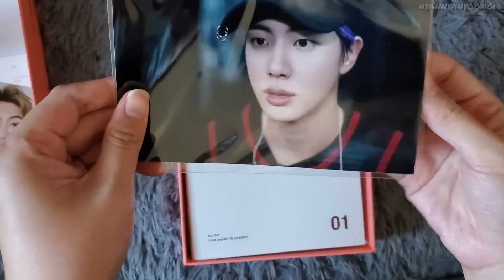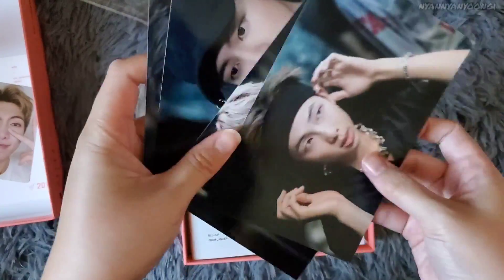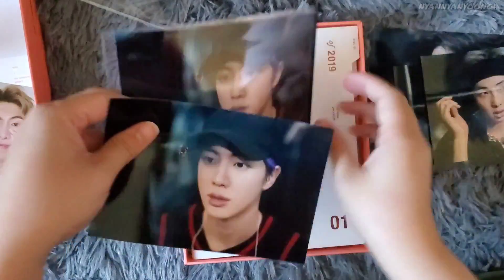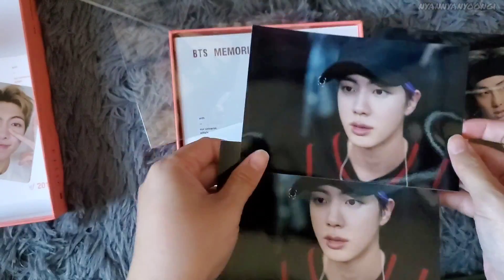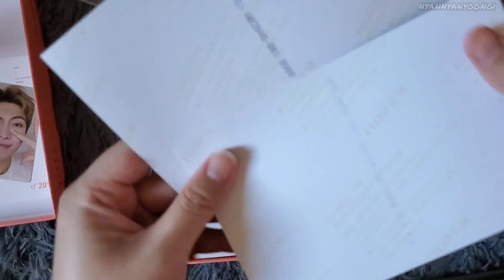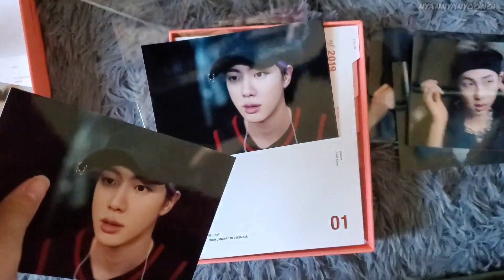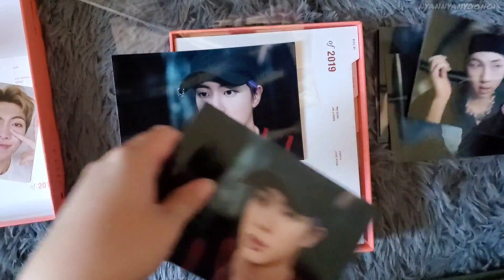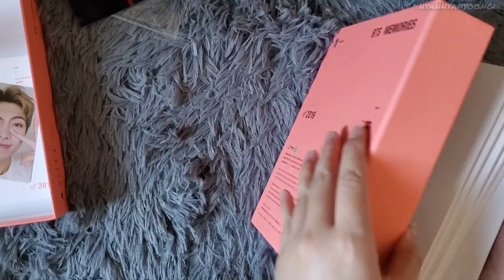There's another picture here — hold on, why is there another picture? It's the same picture — it's Jin again. Same numbers, though on this one the numbers are a little more prominent. That's odd, but anyways there's an extra Jin, so that's nice.